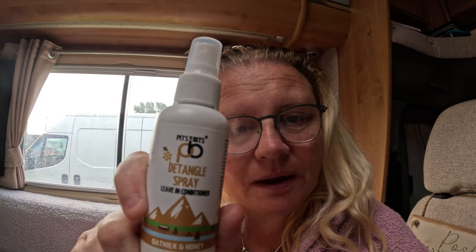It's made with oat milk and honey, and I wanted to tell you a few bits about it. It is totally recyclable — the whole bottle, everything. All recyclable, so it's good for the environment. It's vegan friendly, so anybody can use it. You don't need any water for it apparently — I'm actually going to spray it in, comb it through, and I'm going to be good to go.